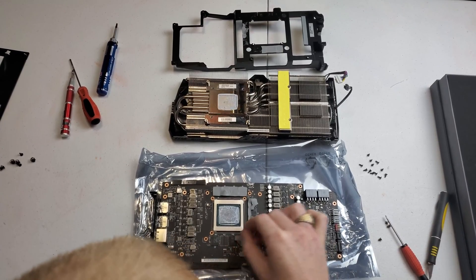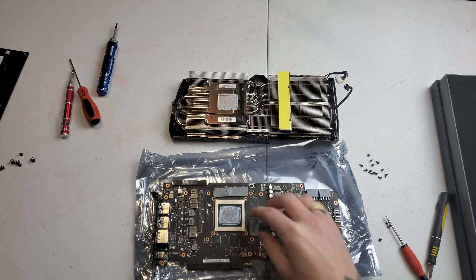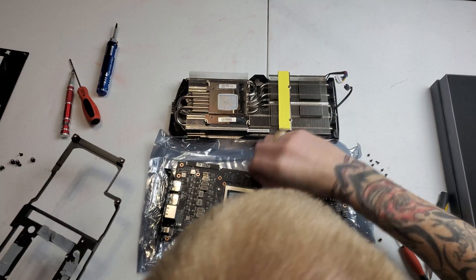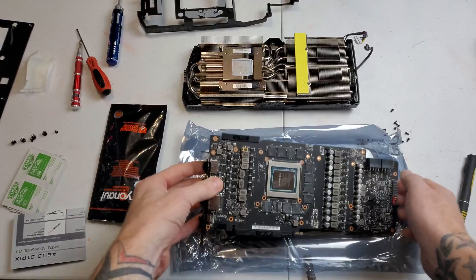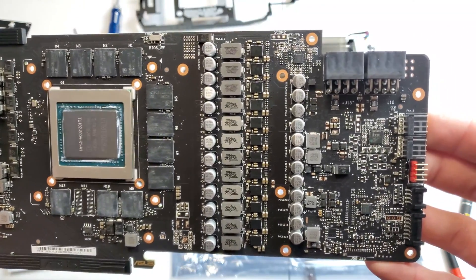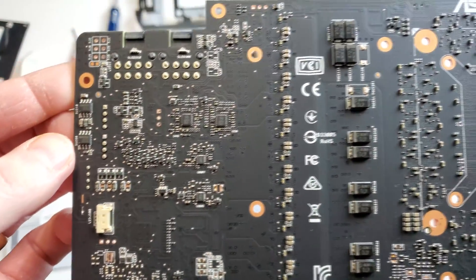The thermal pads on here kind of just fall apart when taking them off. The only one that's actually reusable is the yellow one left on the cooler. I'll get these pads off and clean it up a bit. Here's a close-up — this is a lot different than a reference design PCB, so if you're thinking about ordering a block, the link is in the description for the one I bought.